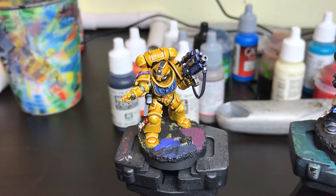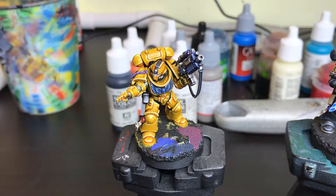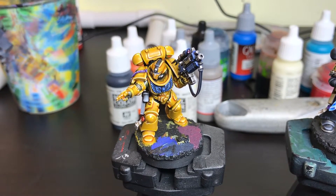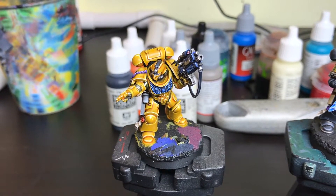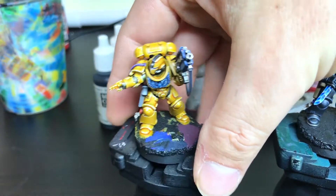Good afternoon everybody and welcome to the Painting Zone. It's Wednesday again — I can't believe how quick these things come round — so that means it's time for Work in Progress Wednesdays.